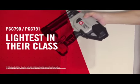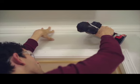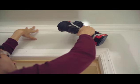The lightest in their class, the lightweight design, handle ergonomics, and a balanced center of gravity provide comfort during extended use.